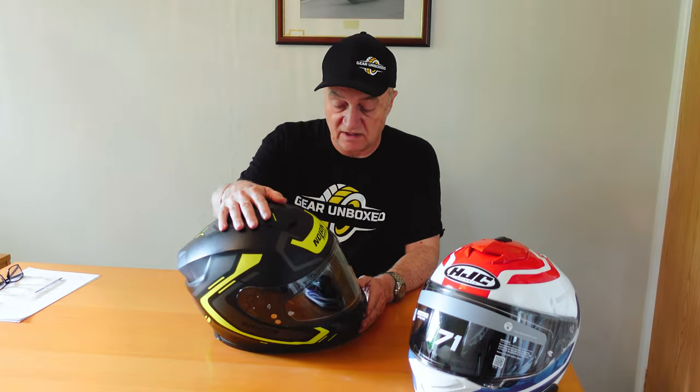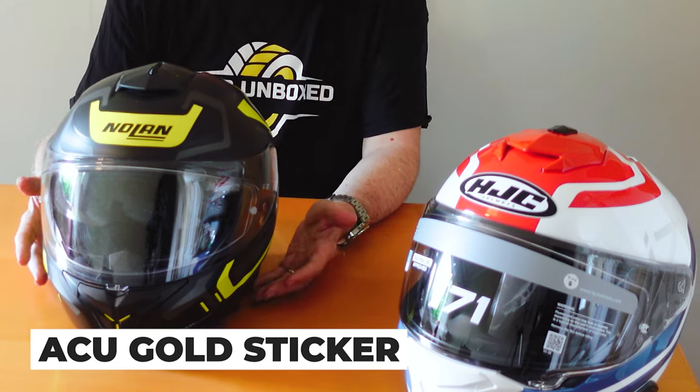The N80-8 is a good alternative — ventilation on that one was good. Price-wise they're very similar. Both have gold ACU stickers and are EU 22-06 compliant. I do prefer the N80-8 — it's significantly lighter for the same size helmet, and combined with the sun visor that tips it in its favour for me. Have a good look around to get a feel for the price range you should pay for solids versus patterned versions — obviously the patterns are more expensive.